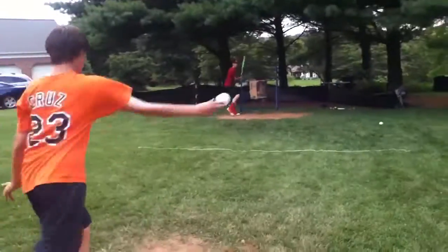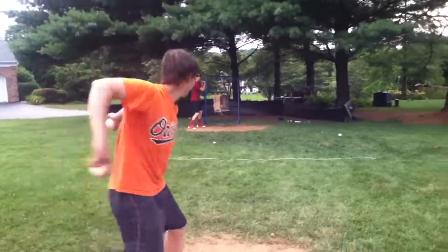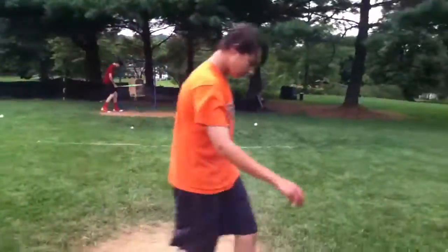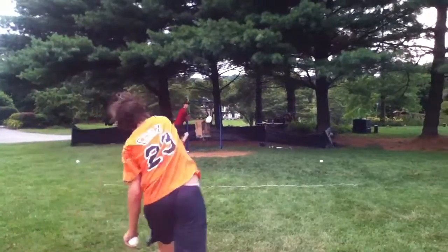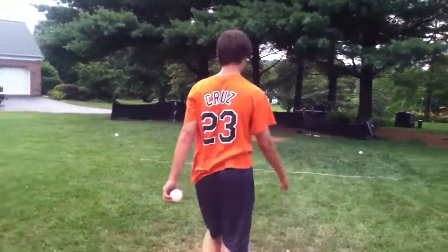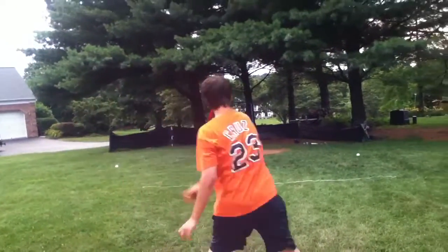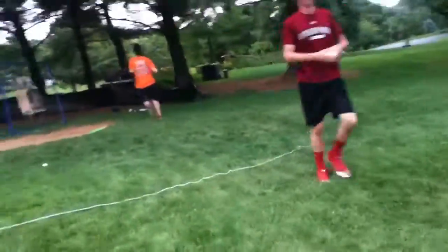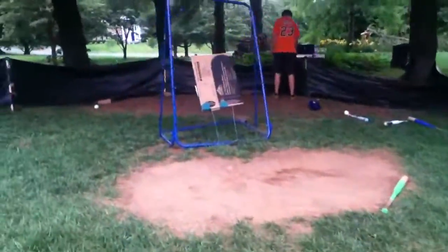I will not lose. Oh! Off speed gets him going. Fouled off the top of his bat. Oh! Strike out for J.B.